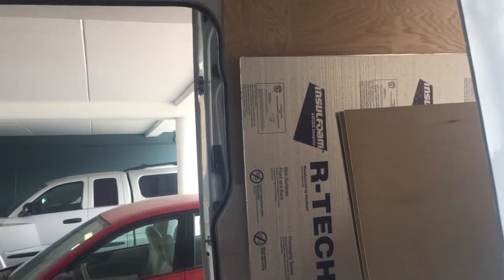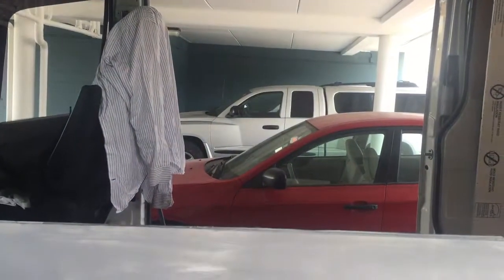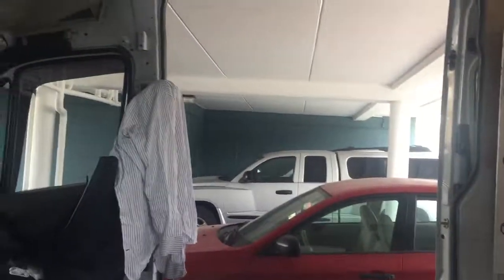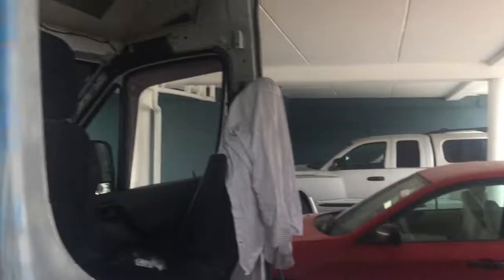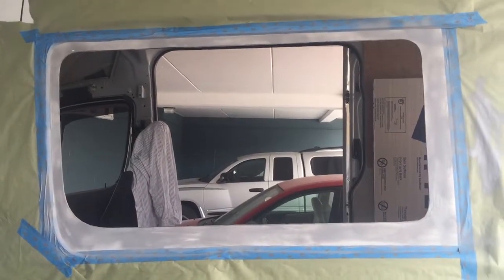And that will be it for that portion. Hopefully that will kind of waterproof it a little bit. I'm not quite sure what I'm going to do for the bottom half yet — have to think about that. So that's the update as of right now. I'll pair this video with another one once we're done.